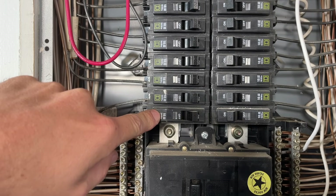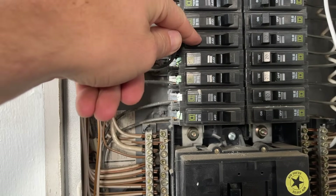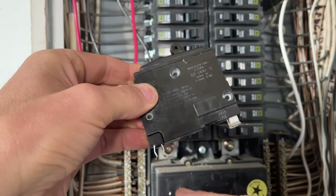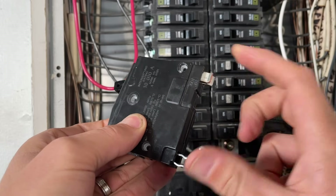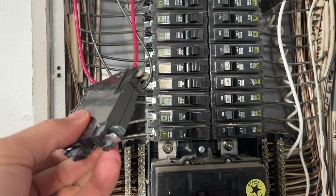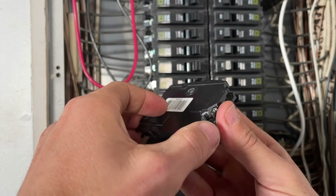One of the most common things a homeowner might do is replace a breaker that keeps tripping — for example, this 120-volt Square D 20-amp breaker. Turn off the main power, which kills power to the entire bus bar, then undo the screw terminal to remove the hot wire from the breaker. There's a mounting clip in the front and a clip that connects the breaker to the bus bar — once you have the wire off, just pull the breaker out. Take it to your home improvement store so you can match the exact breaker, because there can be a few different designs even within the same brand.